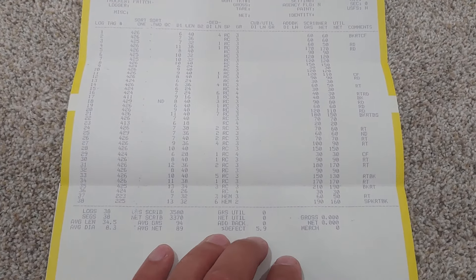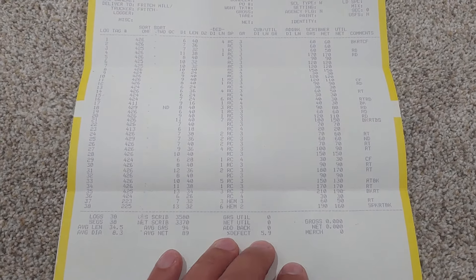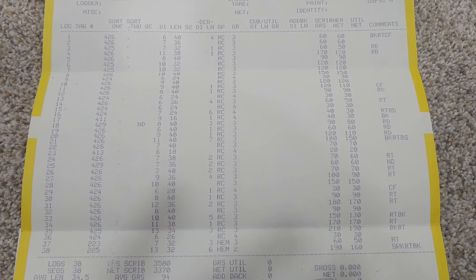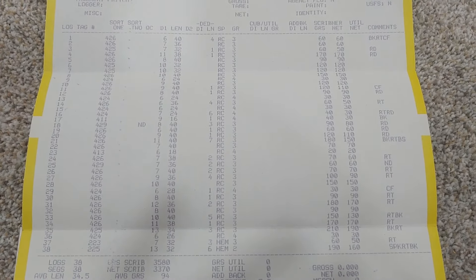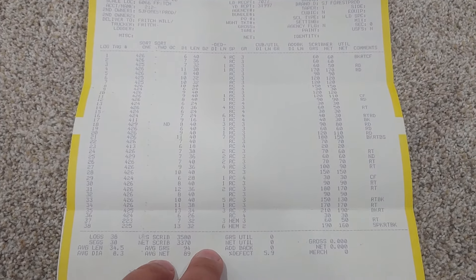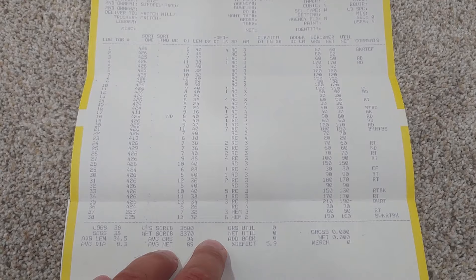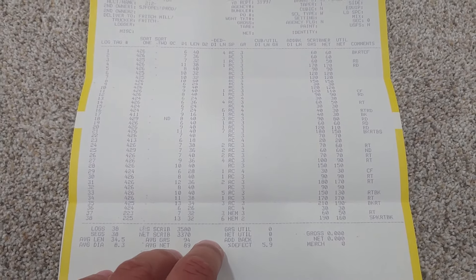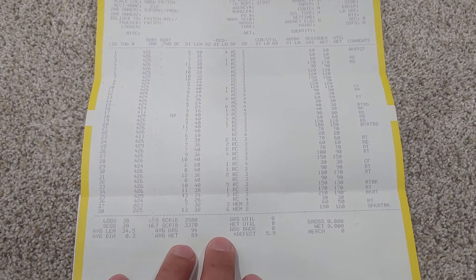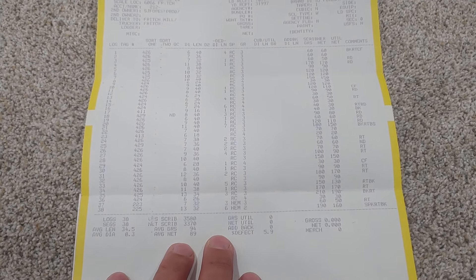Wanted to pass that on to everybody. A lot of people don't get to see this, and this is something I had a lot of questions on when I started logging — how this whole process worked and what all these numbers meant. So now you guys see what a scale report is and how much I got paid for one load of cedar. I appreciate you guys watching. If you have any questions or comments, leave them in the comment section below. Thanks for watching and we'll see you on the next video.